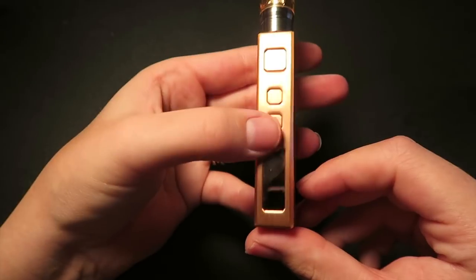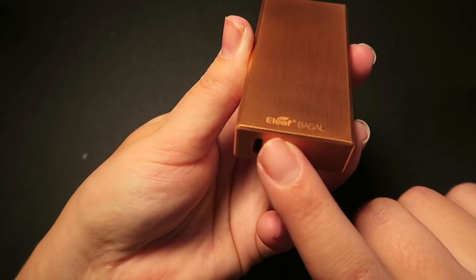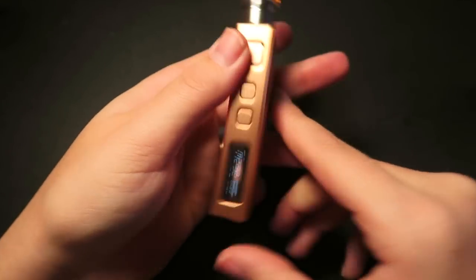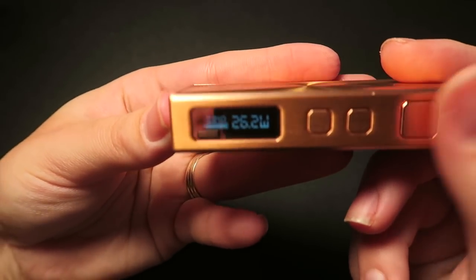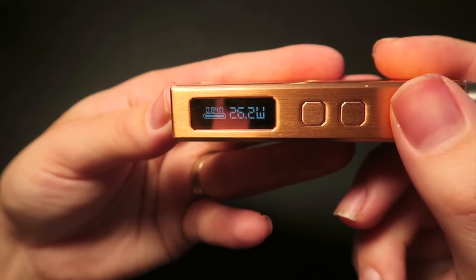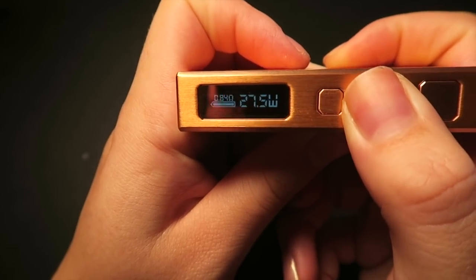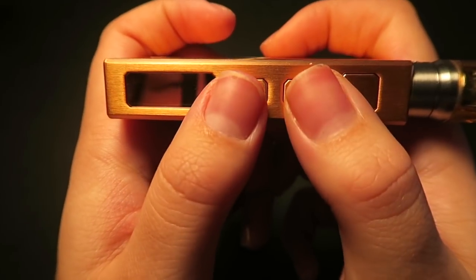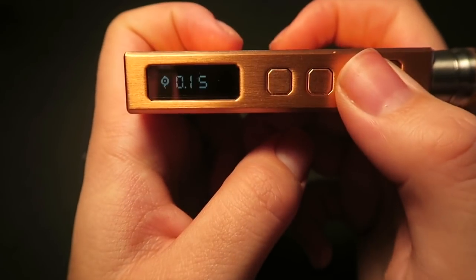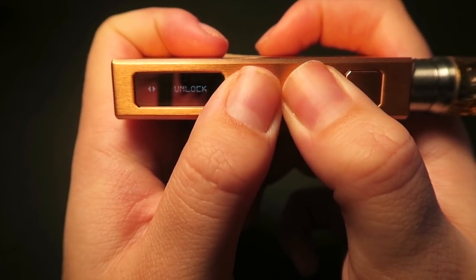So we have the fire button, the up and down buttons, the display screen. On the bottom we have the charge port. It does say E-Leaf Basil on the side. Five clicks to turn it on. You can see the screen displays the power mode, the power level, the ohms, and the battery life — but you can also have it display the voltage, the puffs, or the seconds. You can adjust the power level by 0.1 increments using the up and down buttons. If you press and hold the plus and minus button at the same time, you will lock the device — you cannot adjust the power level but you can still fire it. It does have a seconds counter when you fire it. Press and hold those two buttons again to unlock.